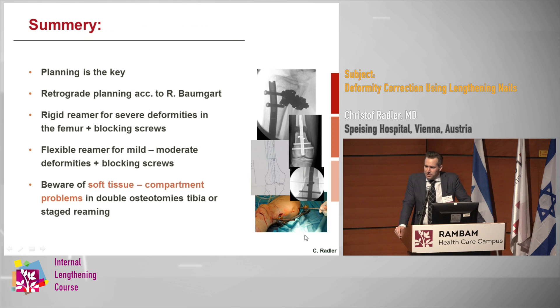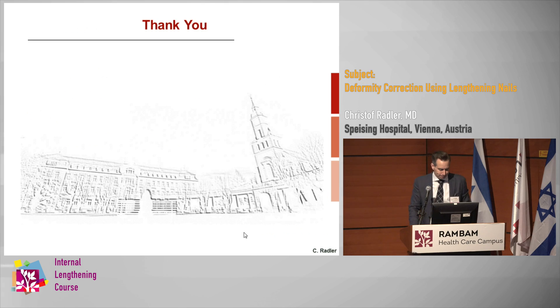In summary, planning is really the key, and whenever you want to correct femoral deformity, the endpoint-first reverse planning method is a very useful technique. We really like rigid reamers for severe deformities in the femur, but always combined with blocking screws. For moderate to mild deformities you can get away with flexible reamers and blocking screws. In the tibia, especially when correcting deformity and continuing to ream after the osteotomy, you need to be very aware of compartment syndrome and consider a prophylactic fasciotomy.